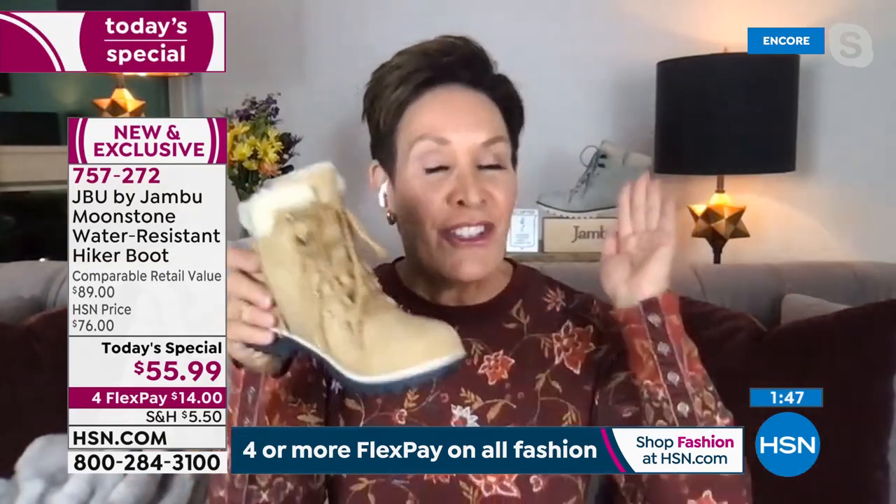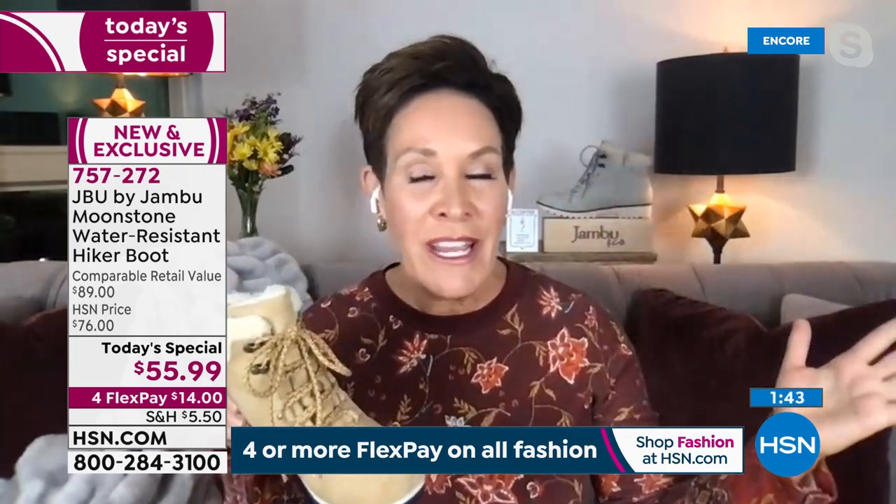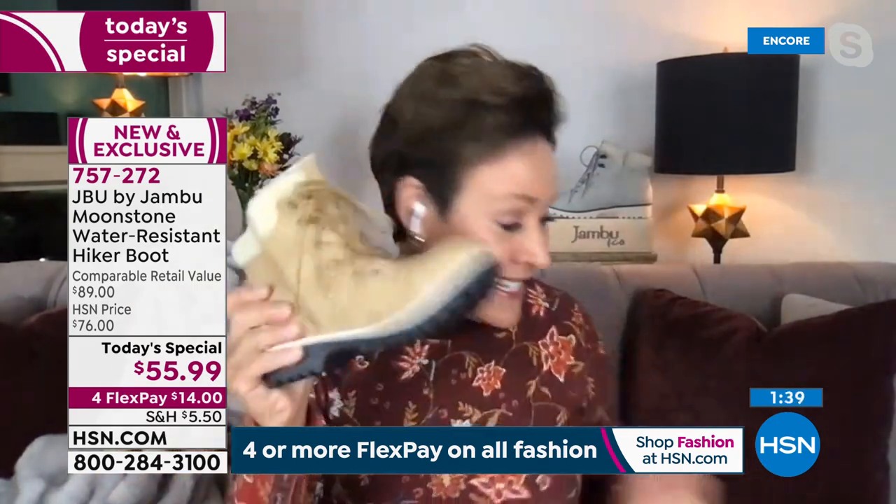That's why we're so appreciative that HSN has that extended return policy right now. So you shop now, stock it away, get all that stress and worry out from under you, and you enjoy the time with your family and friends this season.